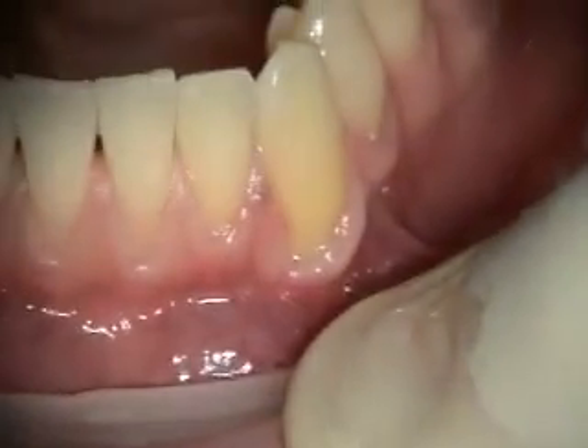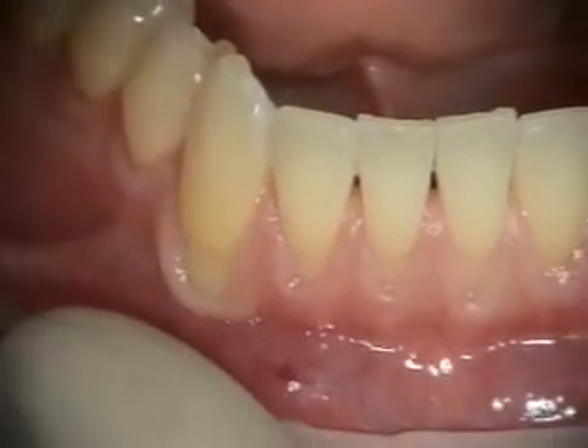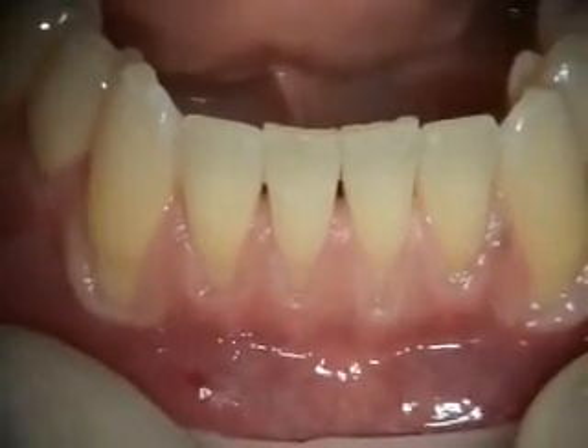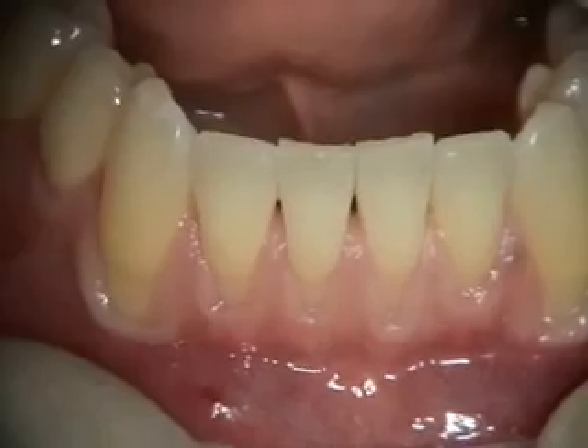Today we're doing some alloderm grafting from number 22 to 27. You can see he's got very thin tissue there and lots of recession on the cuspids, so we're going to be doing coronal positioning and alloderm grafting.